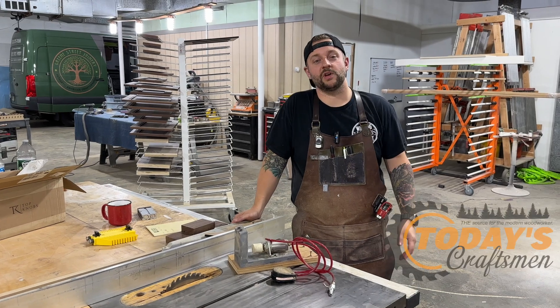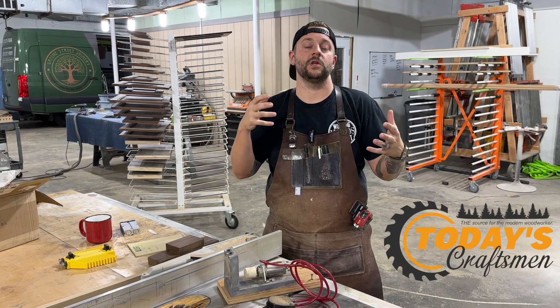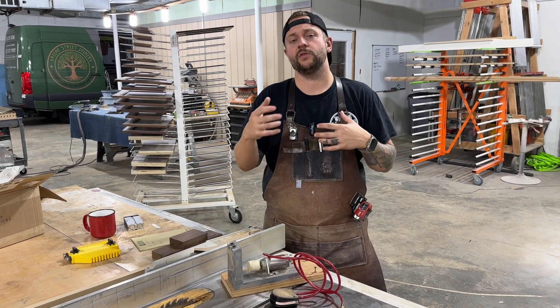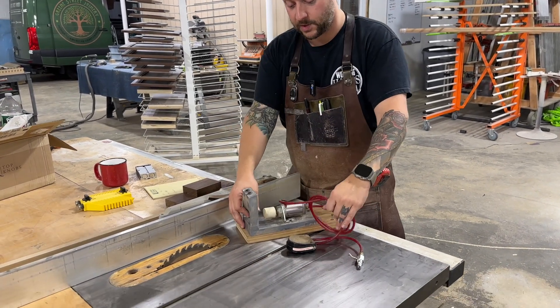Welcome back to the shop. I'm Jeff from Today's Craftsman. If you tuned in last week, you know that we covered push-to-connect fittings, pneumatic clamps, foot pedals, and all these different things you can use to set up jigs in your shop. You may have seen this in some of John's videos.